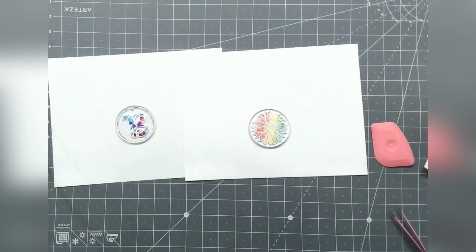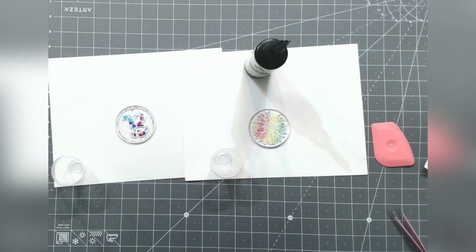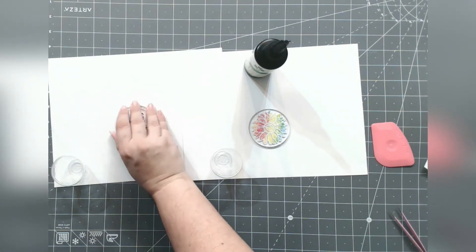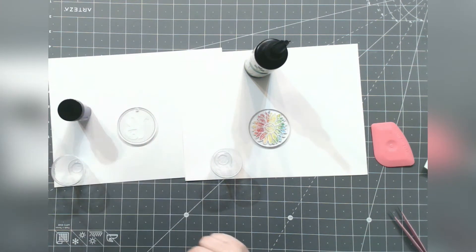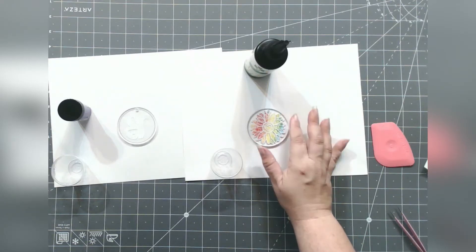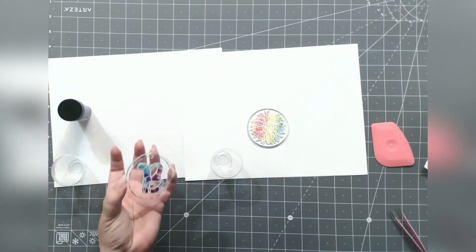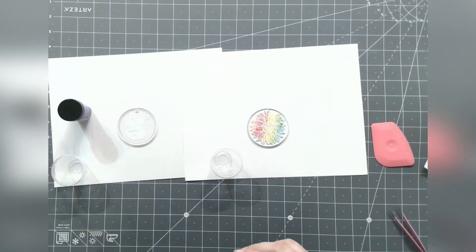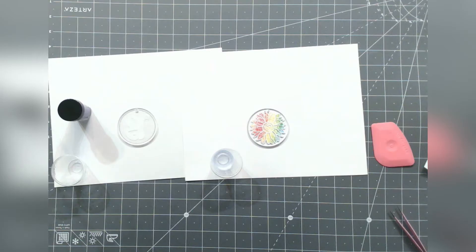We need two cups because we're working with two colors of resin — the resin itself is clear. For one acrylic, we're going to do a purple back and then come back and do clear on the front. For the other, we'll just do a clear coat on the front and add a little sparkle. I'll mix the resin for the purple one first, and if I have any left over, I'll be able to use it for the clear one also.